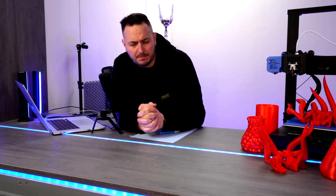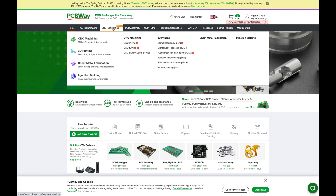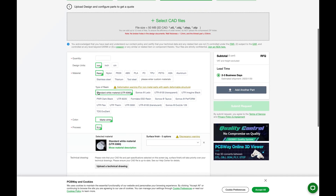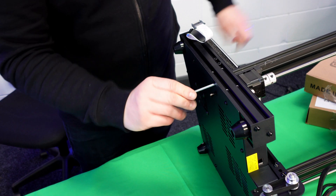Today's video is sponsored by PCBWay.com. PCBWay is a leading online platform for PCB manufacturing and assembly services, offering high quality, low cost PCBs with quick turnaround times and a wide range of capabilities. Whether you're a hobbyist or a professional, PCBWay has everything you need to bring your electronic projects to life.